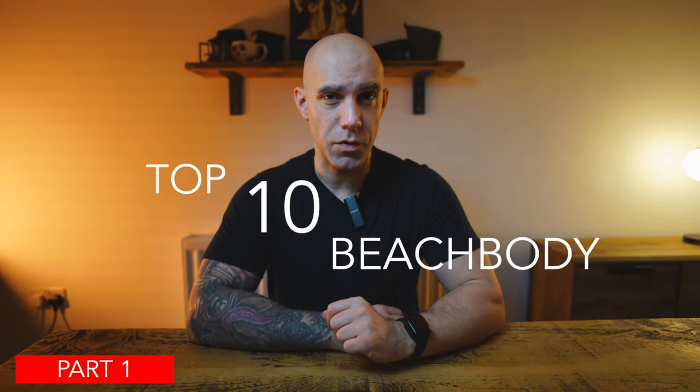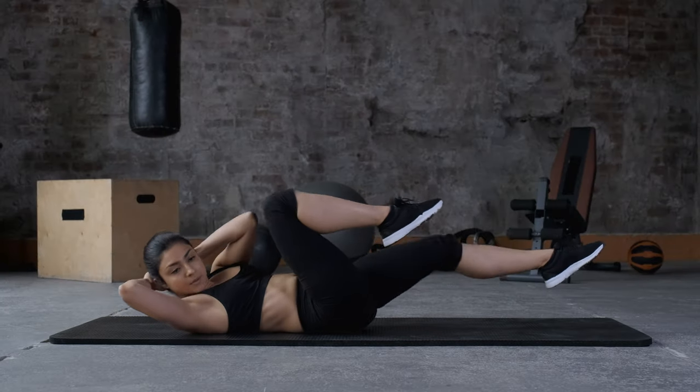Welcome to part 1 of my top 10 beach body workouts that will help you to get real results, whether you're just starting out in your fitness journey or you already have an advanced level of fitness. There should be something here for you, and in no particular order.